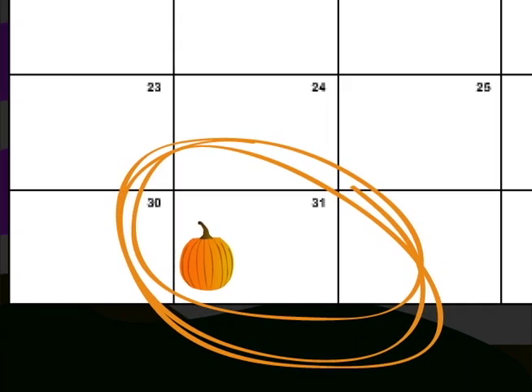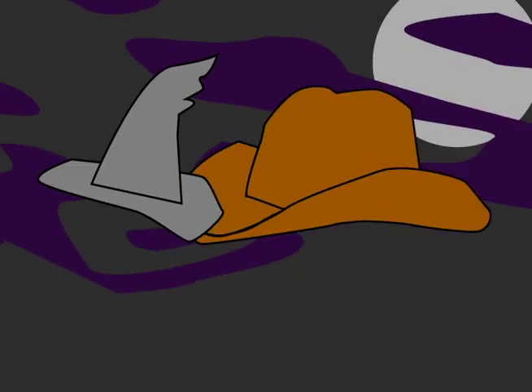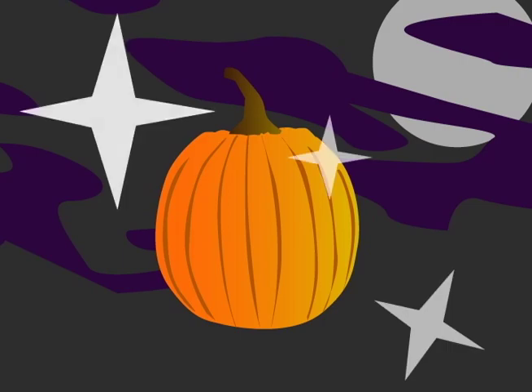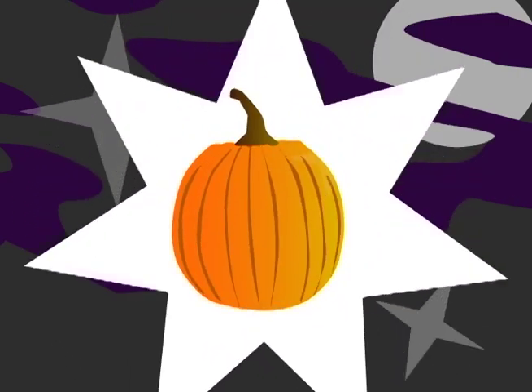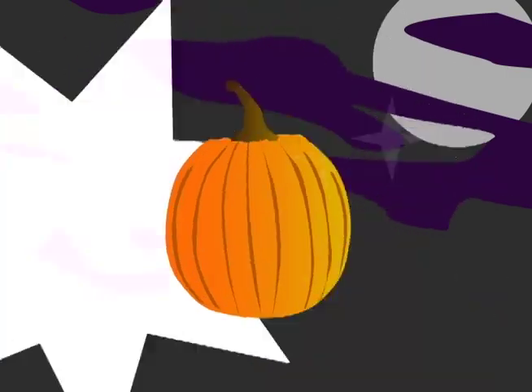Halloween is only a couple weeks away which means candy, costumes, and pumpkins. If you haven't picked out your pumpkin, you have to do it soon. Keep in mind that you don't choose the pumpkin — the pumpkin chooses you.